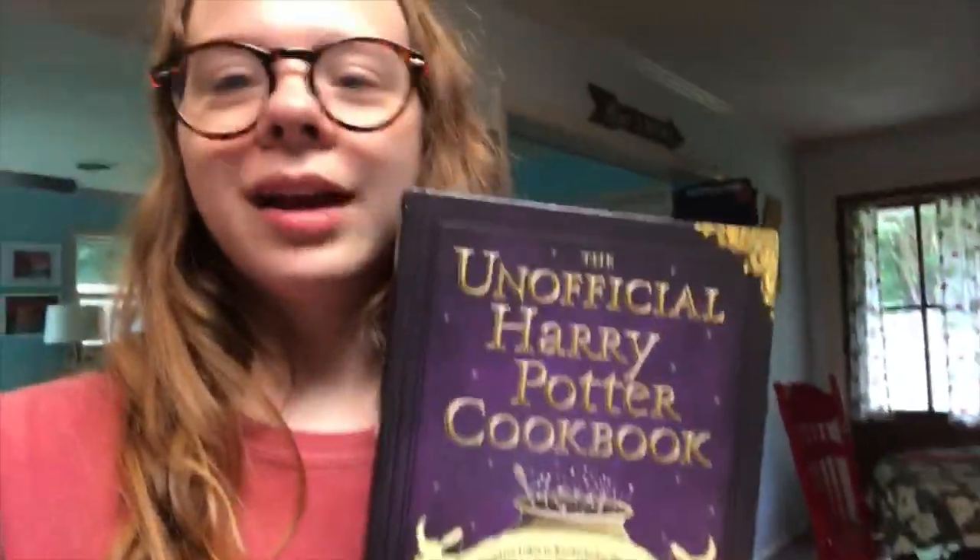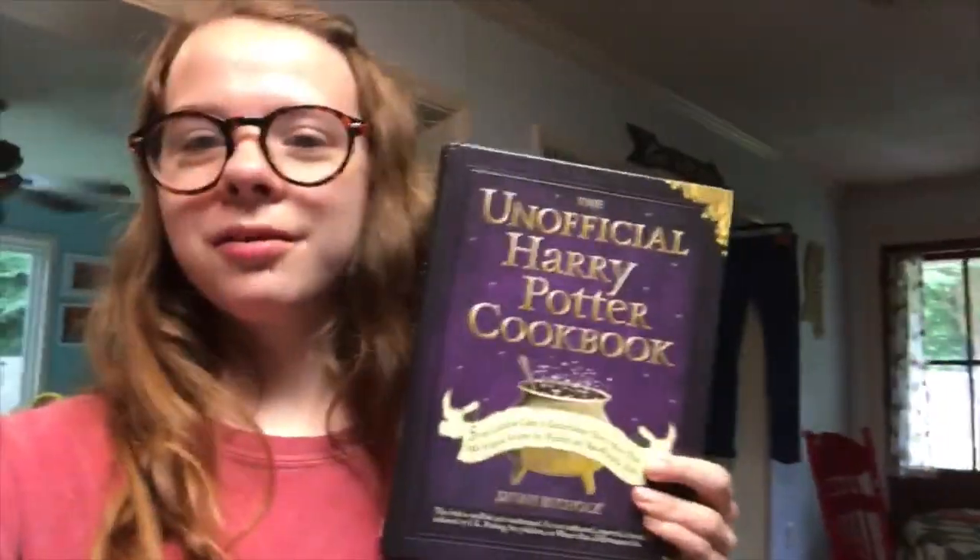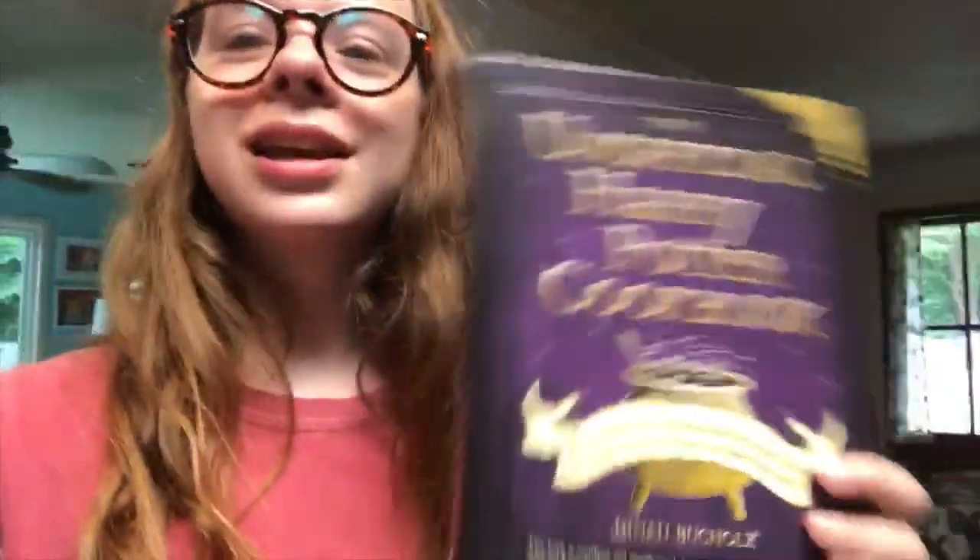Hello party people and welcome to this week's video! I'm very excited — today we are in my kitchen baking. I thought it might be fun to try a recipe from my Harry Potter cookbook, the unofficial Harry Potter cookbook by Diana Nicoles. I'm very excited to make some Irish soda bread. I've been wanting to make bread for a while, and I thought why not make it book-related.